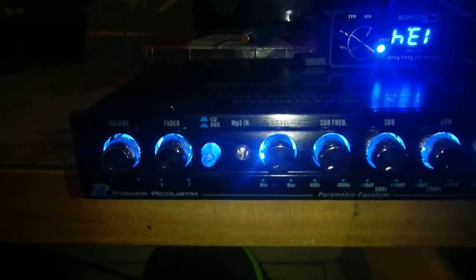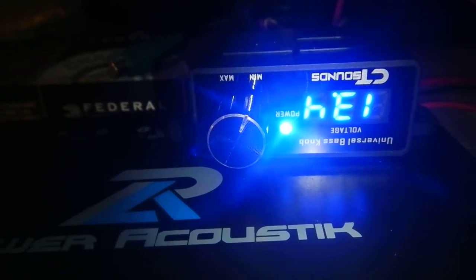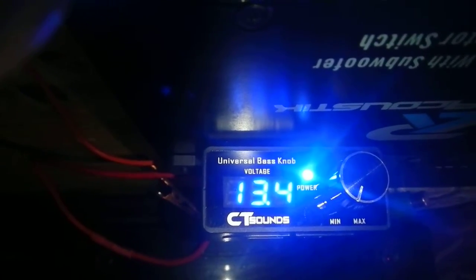Look at that — beautiful. It's obviously upside down, laying flat, but yeah, it looks beautiful. A lot of blue. If you flip it right-side up it will read 13.4.